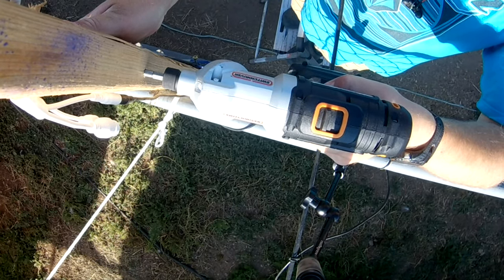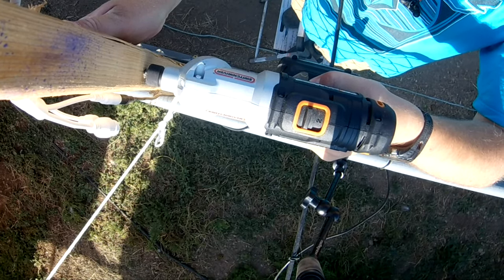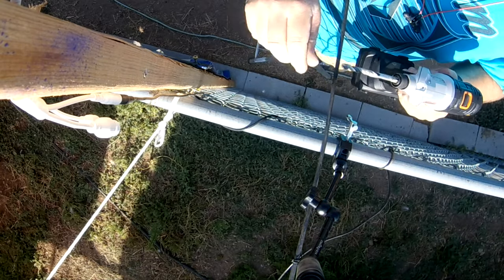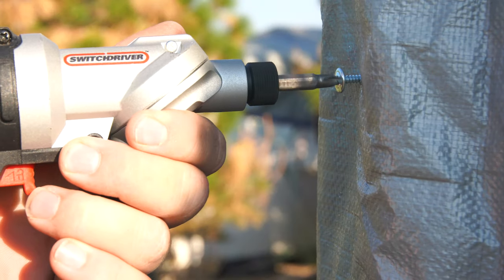It really does save time because you're not having to go back and forth. Obviously, in a lot of situations, you're going to need an impact driver as well. But for most situations I've run into, this little drill actually does a fairly decent job of getting through and doing 99% of what I need it to do.